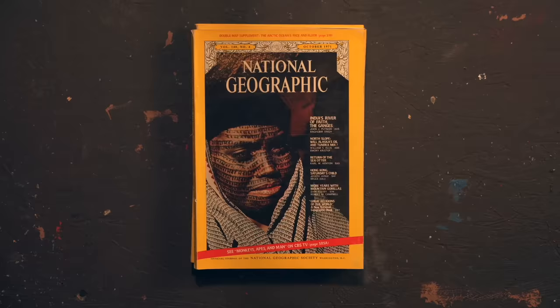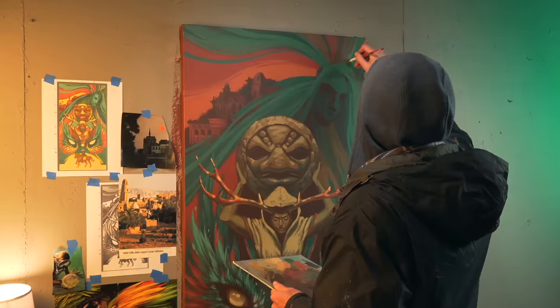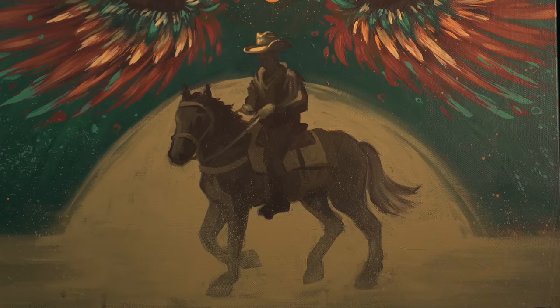I started this painting with nothing but a simple idea: to take old National Geographics and build a cool canvas from it. I loved it so much that I decided to turn it into an epic painting trilogy based around this traveling cowboy.